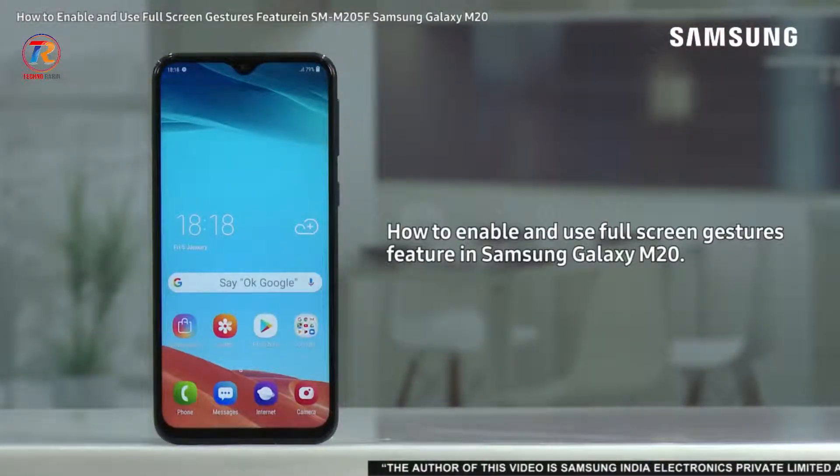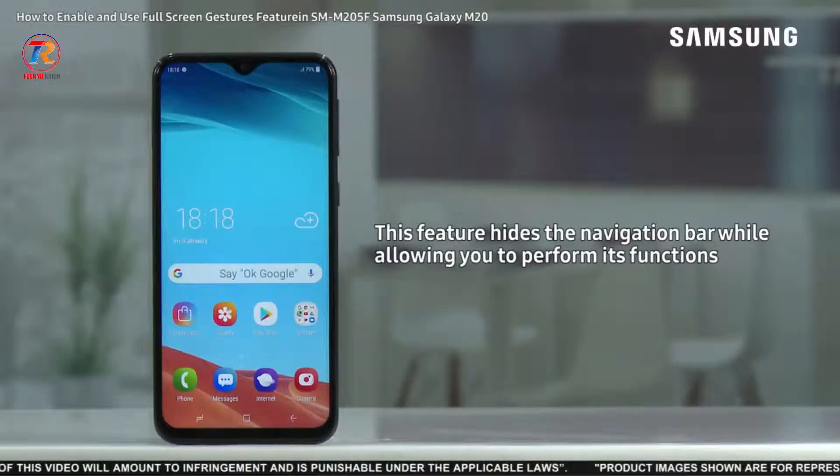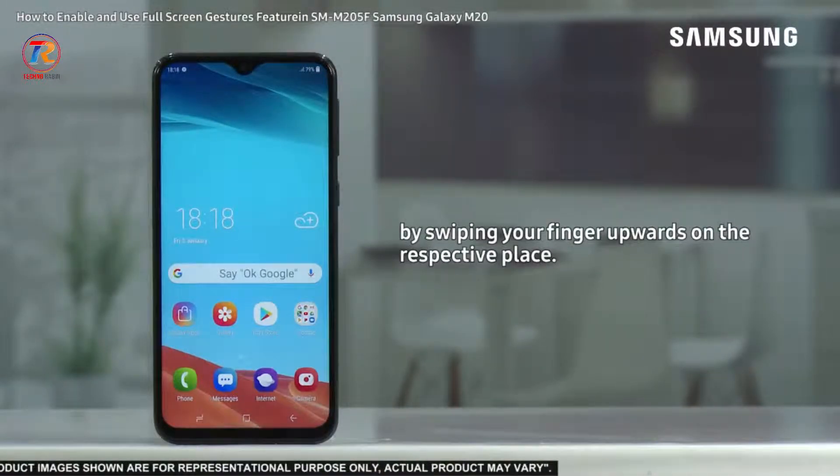Hello everyone. With this video we will demonstrate how to enable and use the full screen gestures feature in Samsung Galaxy M20. This feature hides the navigation bar while allowing you to perform its functions by swiping your finger upwards on the respective place.